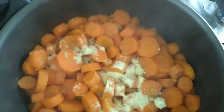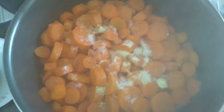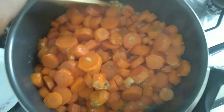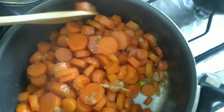Add in the seasonings, add in the salt to taste. Ready to serve!